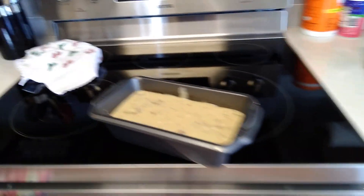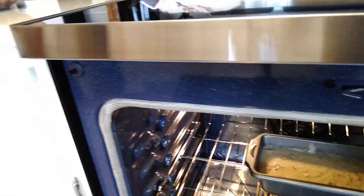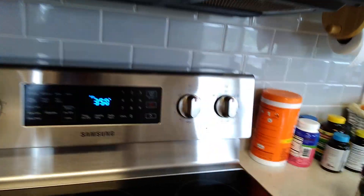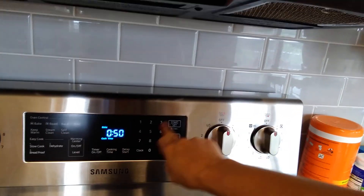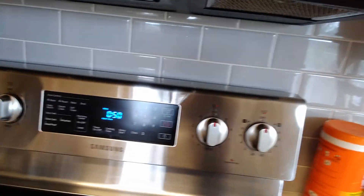Put it in the oven — it's at 350 and it's ready to go. Let's set it at 50 minutes and cook it. All right, we'll wait.